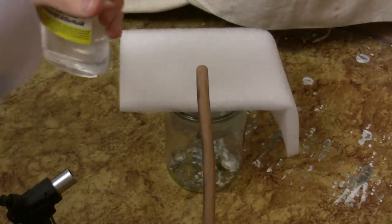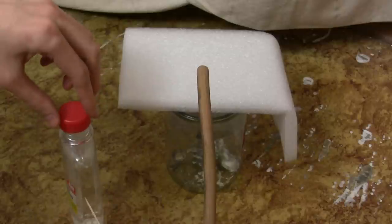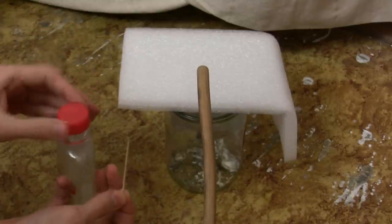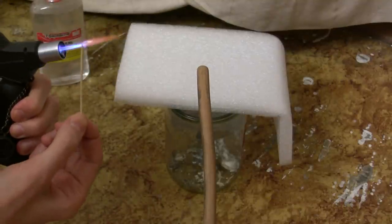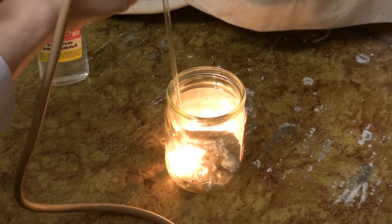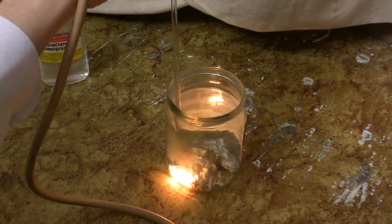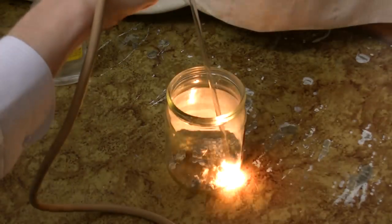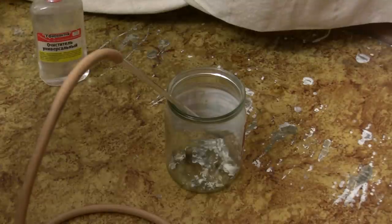And now the most dangerous stuff — with some alcohol. And that's it. Don't try this at home.